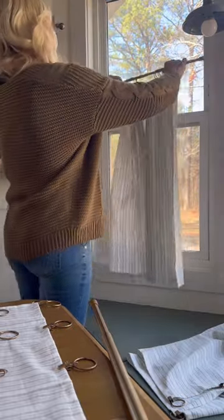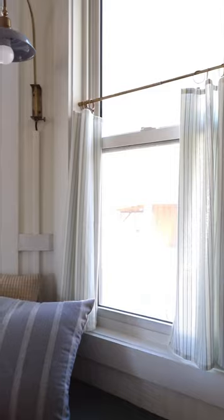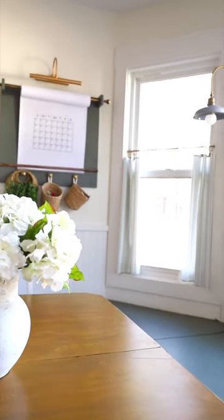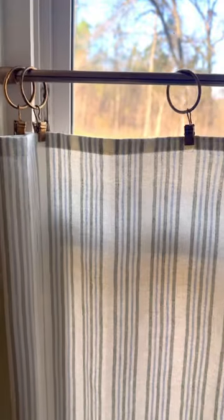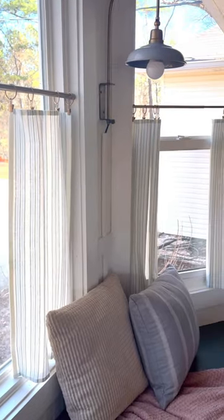Ideally you want the fabric to be lightly kissing the bottom of the windowsill. And that's it. Since we used tension rods there was no power tools or drilling even required. I am absolutely in love with how our DIY no sew dish towel curtains turned out. They are exactly the something extra this breakfast nook needed.